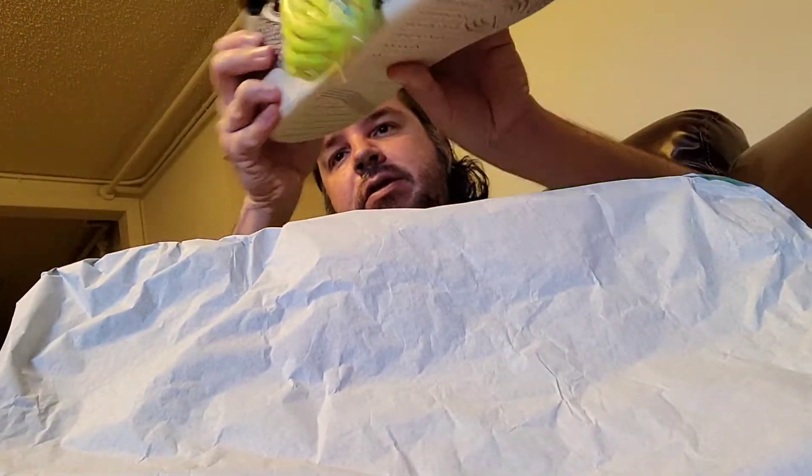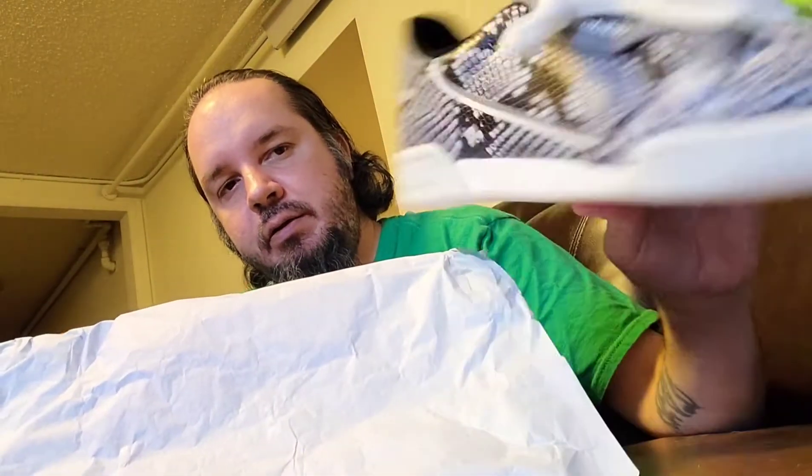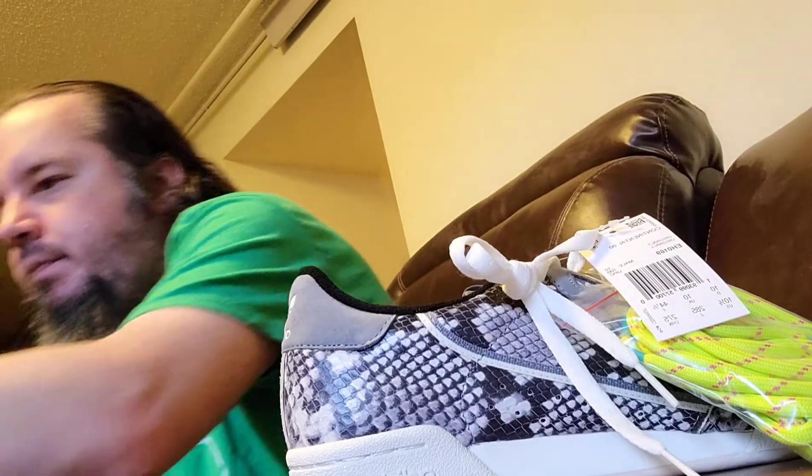Opening up the box, you can automatically see it has that reptile snakeskin wrap to it. It also comes with some special laces, so if you want to change up the original whites, they've got those here along with the other pair.